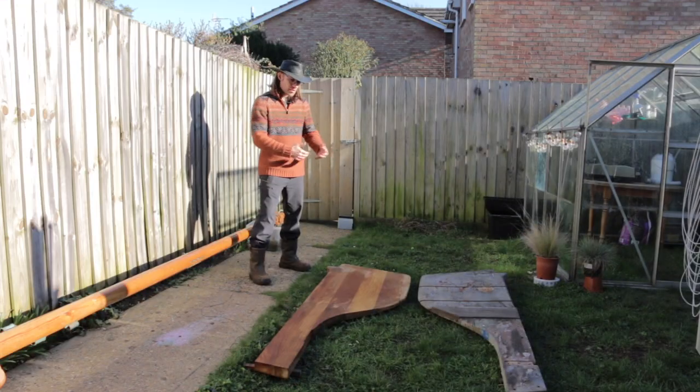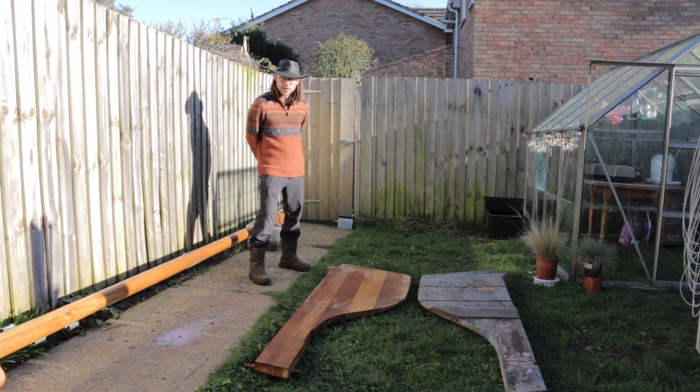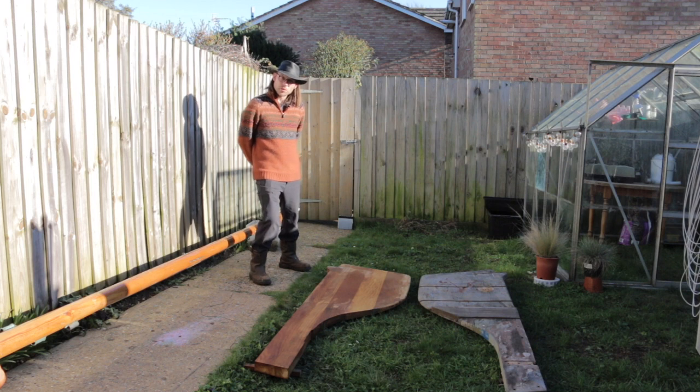Things are getting pretty close now. I've still got a bit of fine tuning to do on the rudder stock and the cheeks, to make them able to fit the tiller into the top of it. I've also still got to fit the gudgeons, line them up, and do all of that kind of stuff.